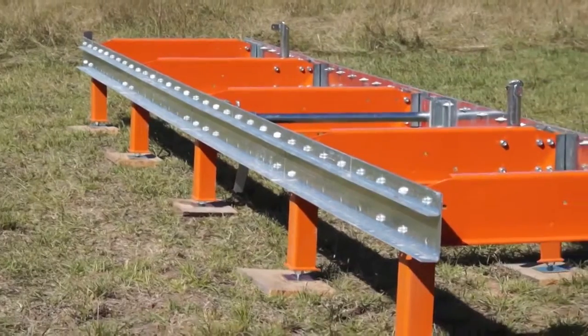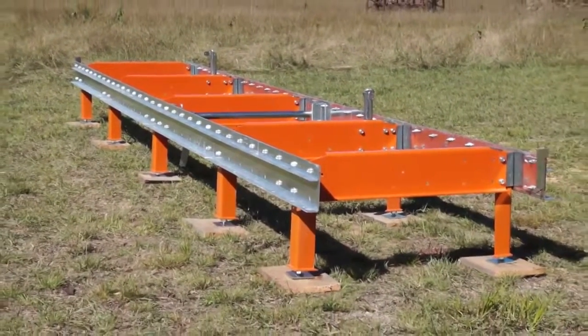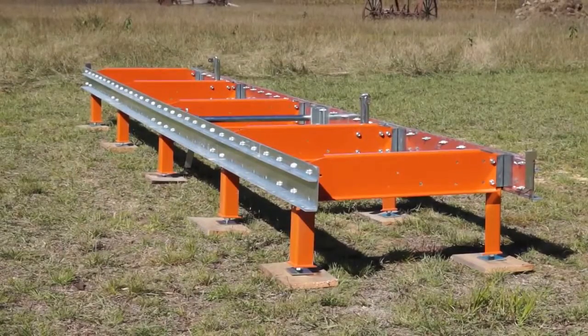For stationary milling, a set of ten adjustable support legs are supplied standard to provide a sturdy elevated platform.